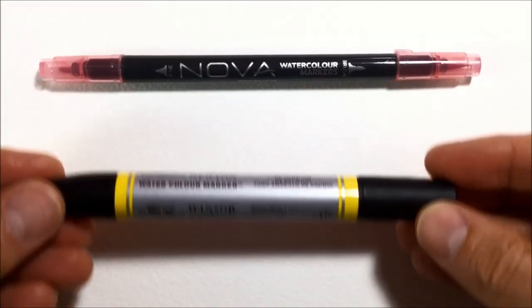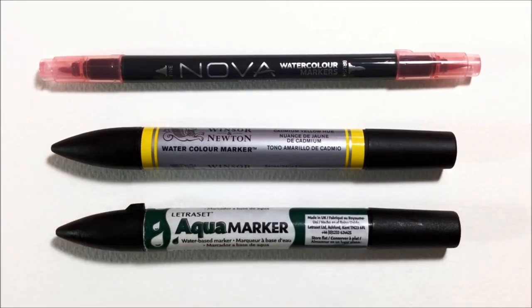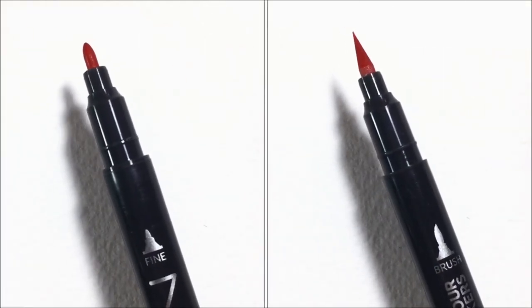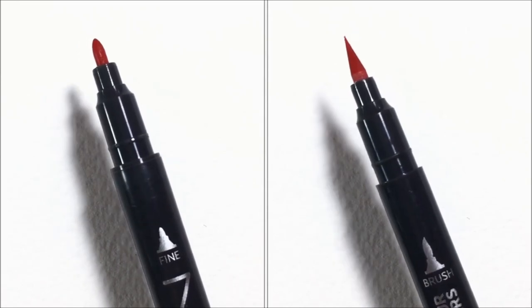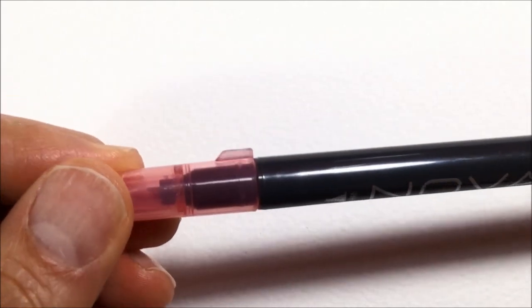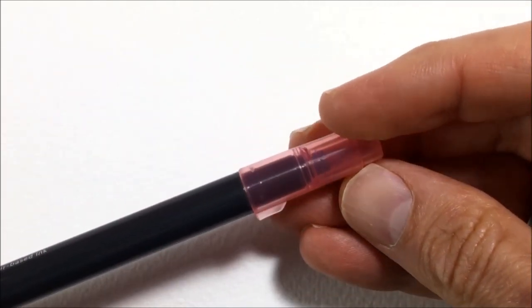You can see they're longer and thinner than the Winsor & Newton watercolor markers and the Letraset Aqua marker. They are a dual tip — a bullet tip that I wasn't a big fan of because it was very tough and a bit scratchy, but I loved the brush tip, which was absolutely brilliant. They also have little fins on the caps — anti-roll fins, I call them.